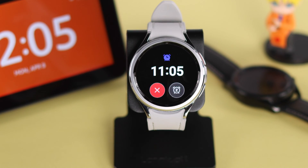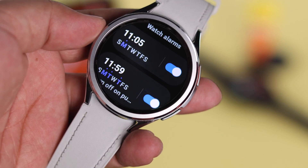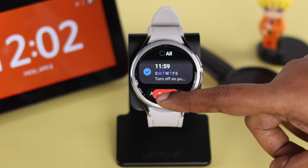You might want to wake up or get a reminder to the sound of your favorite watch, so I'm going to show you how to add and set an alarm or reminder, adjust and customize it, or even delete one.